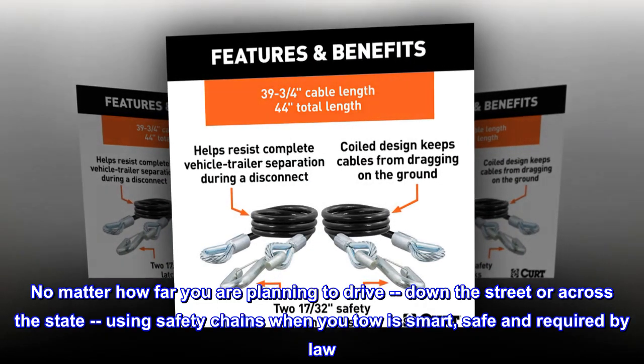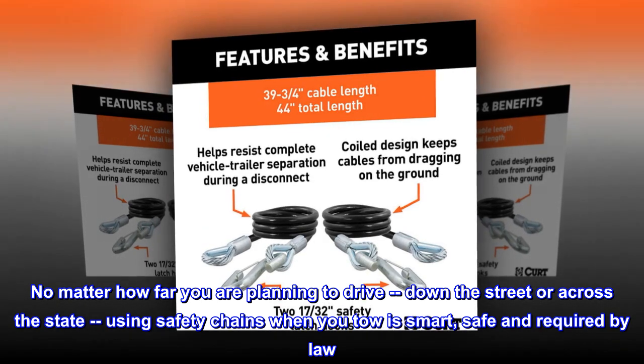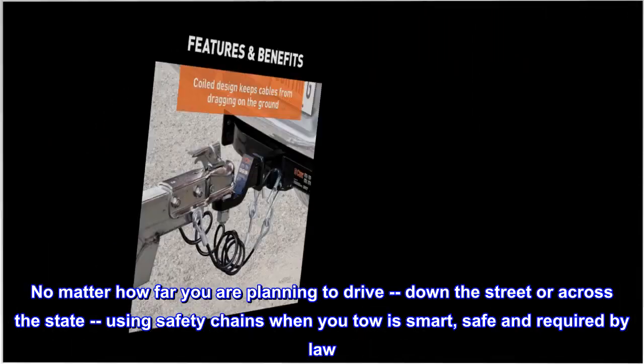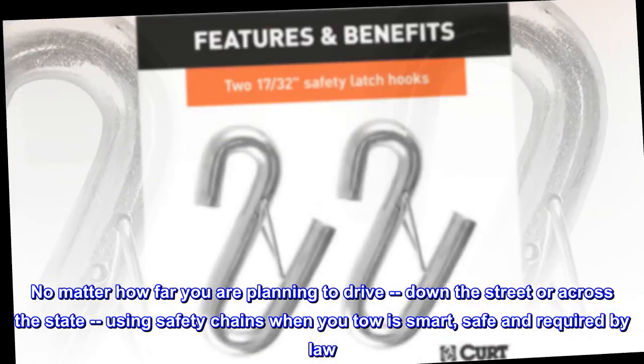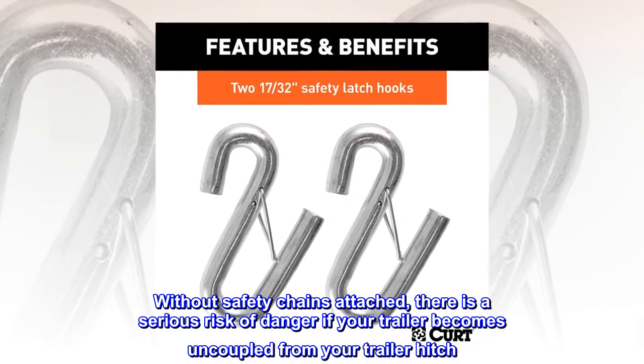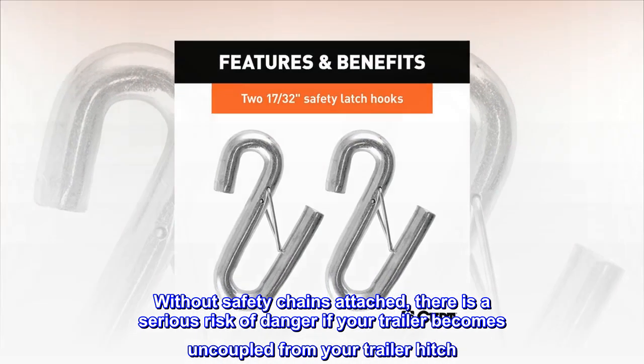No matter how far you are planning to drive — down the street or across the state — using safety chains when you tow is smart, safe and required by law. Without safety chains attached, there is a serious risk of danger if your trailer becomes uncoupled from your trailer hitch.